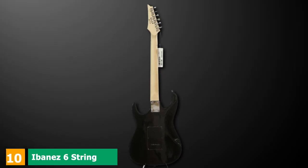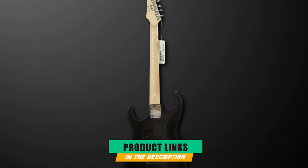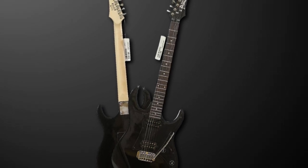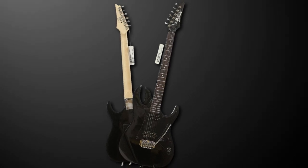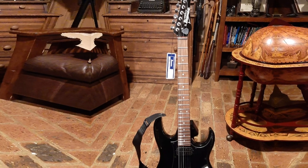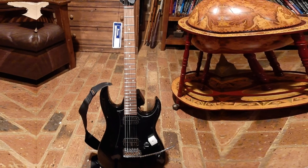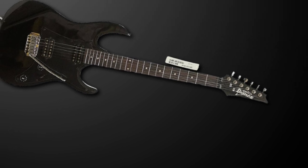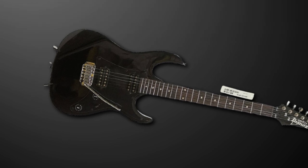Finally, at number 10, we have the Ibanez GRX20 6-string solid body electric guitar. If you're looking for a beginner's axe with a little attitude, the Ibanez GRX20 should be one of the top choices on your list. The poplar body has a deep double cutaway RG-style shape, with two finishes to choose from: Jewel Blue or Black Night. It features a good quality bolt-on maple neck that's fast enough for beginners, with a rosewood fretboard and 22 medium frets. Two Ibanez-designed Infinity humbuckers at the neck and bridge positions give this entry-level guitar plenty of bite for distorted tones, but it works just as well for softer, cleaner playing.